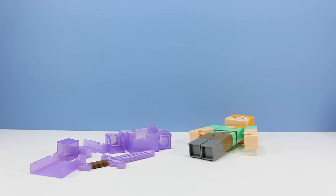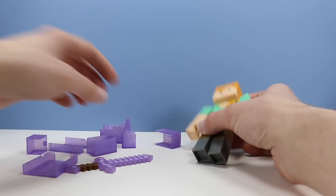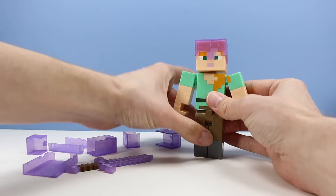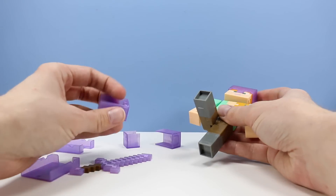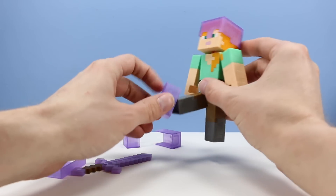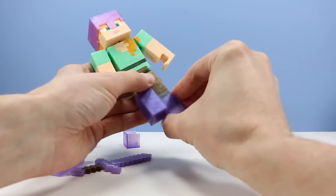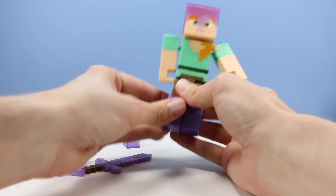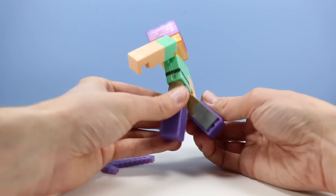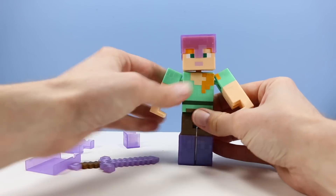Now we've got to put on this enchanted armor. Looks like we've got several pieces going on here. We'll start with the easy one — the helmet — and then go from there. I was noticing with Steve he had interesting feet where it looked like you could snap something on, and sure enough this is probably for the armor. You can snap those on pretty easy. Make sure you put the inside armor on correctly so you won't make the mistake I just did. Anyhow, let's continue.